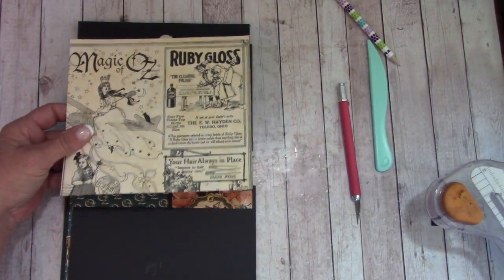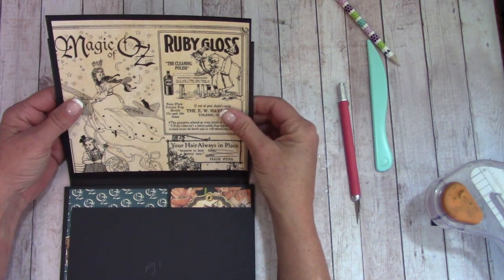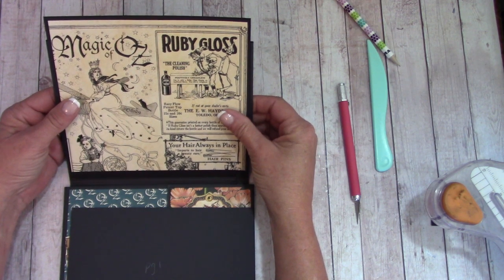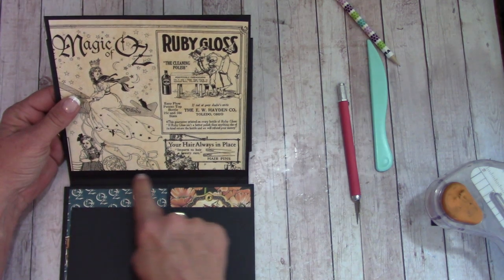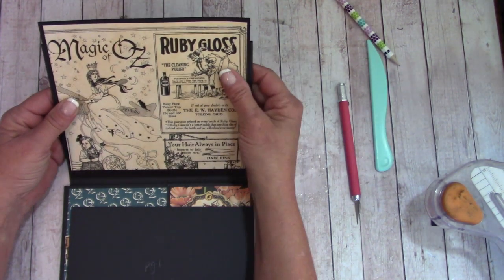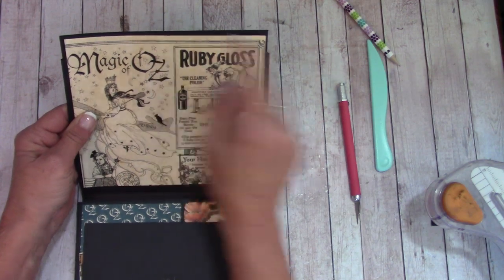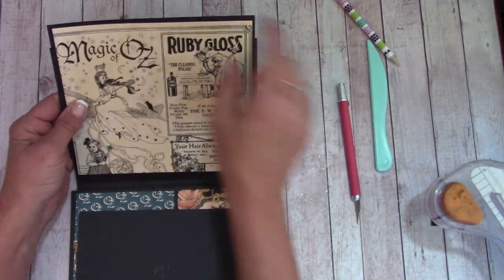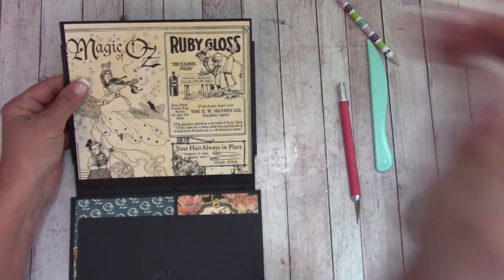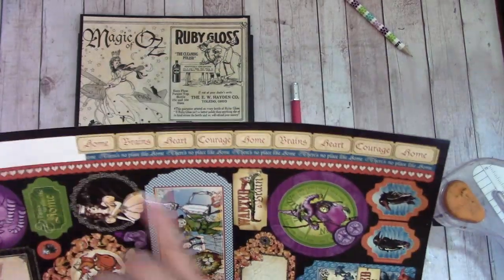Before we add glue, I always like to verify we're going to fit. If you place this up here, you'll have a nice black border side to side and top to bottom, and the bottom one will have a larger gap from where that upper score line is. If you push this up, leave yourself about an eighth inch of black showing. Let's apply glue and glue that down.